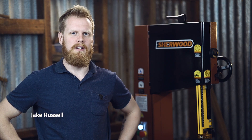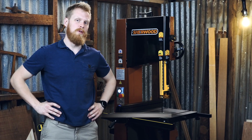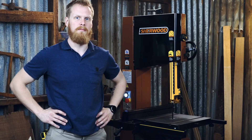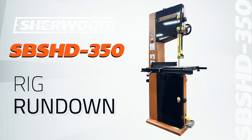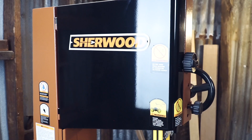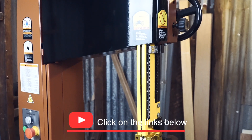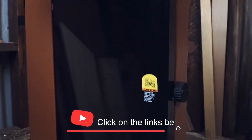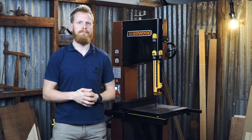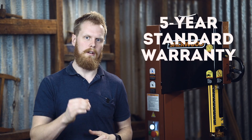Hi, I'm Jake and welcome to another Rig Rundown. Today we're talking about the Sherwood 14 inch heavy-duty bandsaw. The 14 inch heavy-duty bandsaw is a real workshop all-rounder. It's designed mostly for your smaller professionals, say two to three guys set up, and it comes with a five-year manufacturer's warranty as standard.